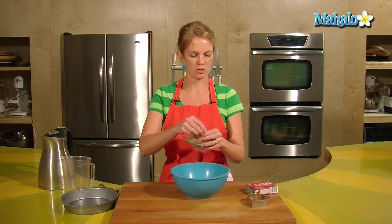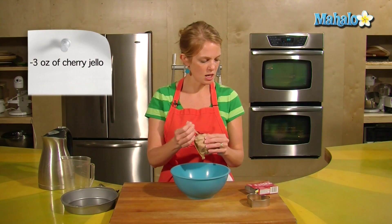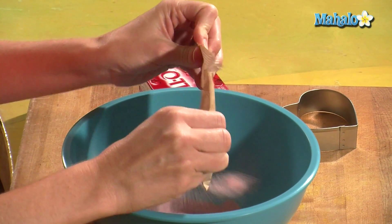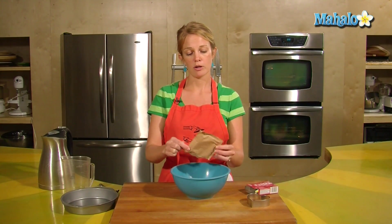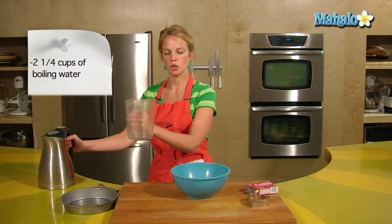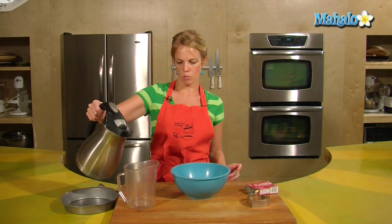So how to make those Jell-O Jigglers? Small package — this is the three-ounce package of cherry. I just chose cherry because it's bright red. Feel free to go with strawberry. And I have boiling water here; it needs two and a quarter cups of boiling water.